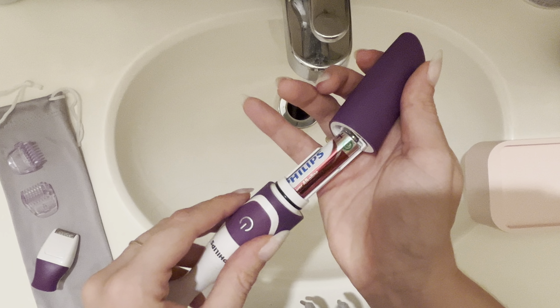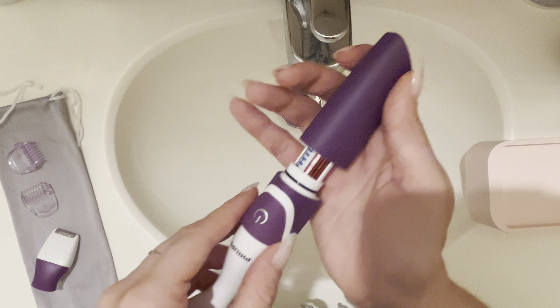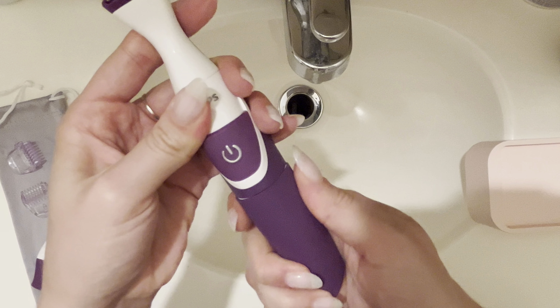It actually does come with the battery, so I'm still using the battery that it came with. Like I said, it's been about a month or so, and that battery is still going strong.